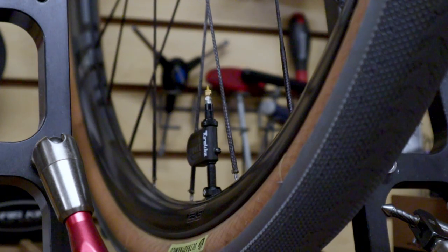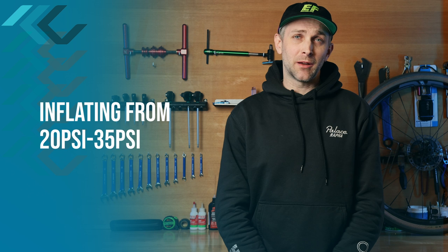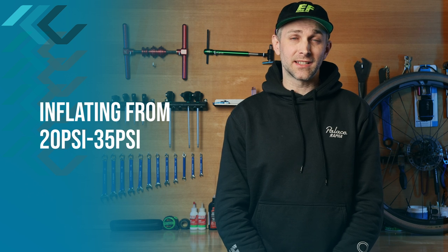We've got a 42C tire from Ultradynamico that we're going to inflate from 20 to 35 psi and see which pump takes the fewest strokes to achieve the desired pressure. Afterwards, I'll talk about some of the other differences between these pumps and I'll let you know which one I think you should strap to your bike.